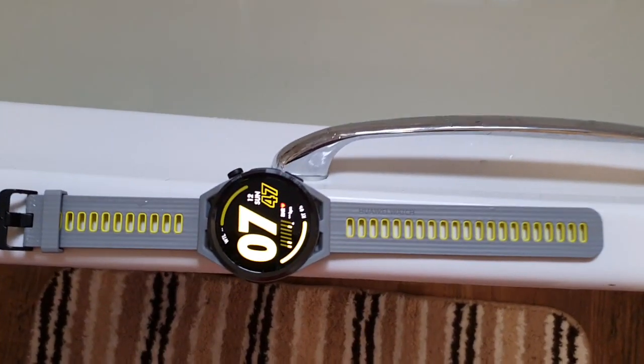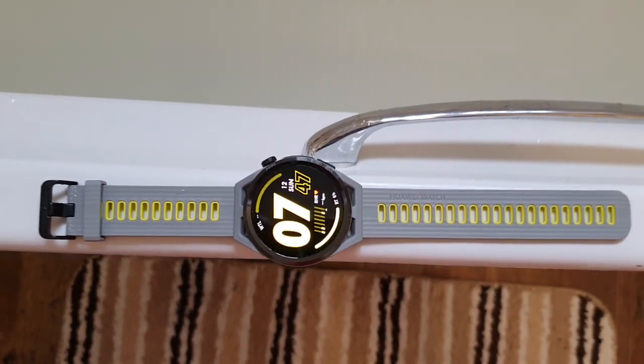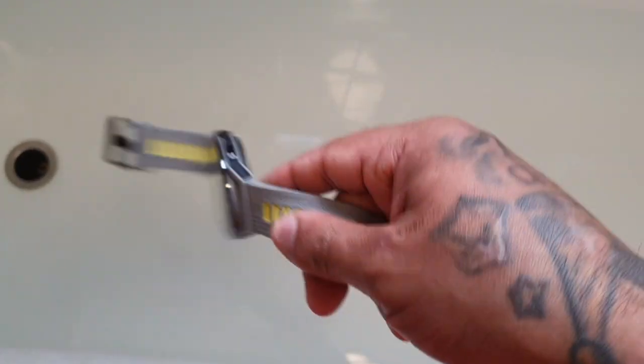At the moment I don't have a swimming pool close by, so I've filled up my bathtub — this is the closest I'm going to get to an actual swimming pool. So let's go ahead and start the test. I'm just going to drop the watch into the bathtub.